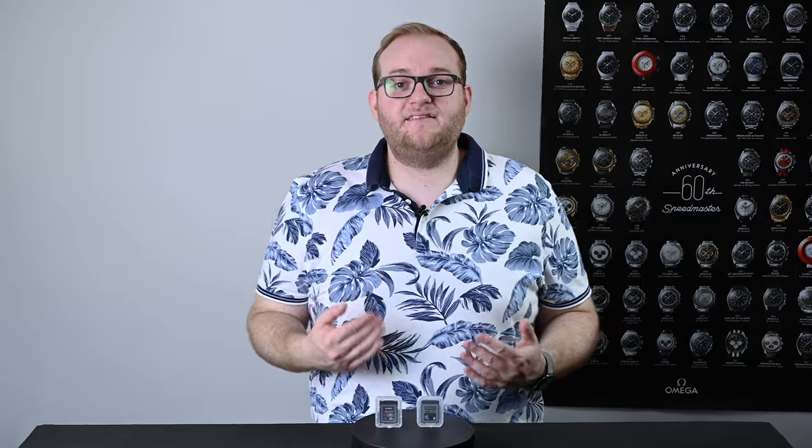Hello and welcome to Hamer Reviews. My name is Christopher Hamer and today I'd like to take a look at CFexpress vs XQD cards in cameras such as the Nikon Z6 and Z7 that have been upgraded to be CFexpress compatible through firmware updates.